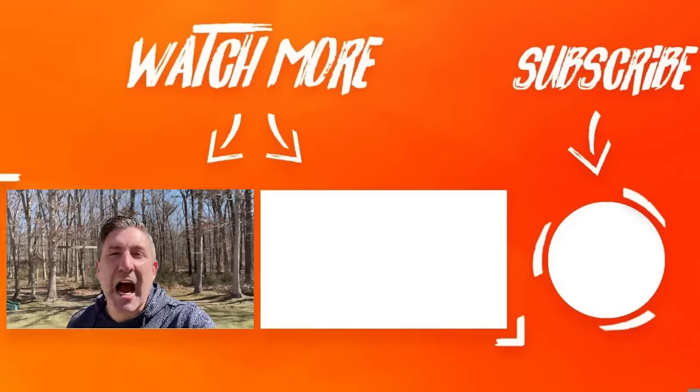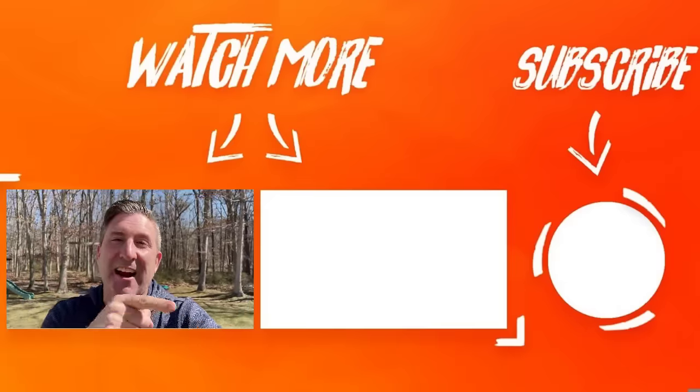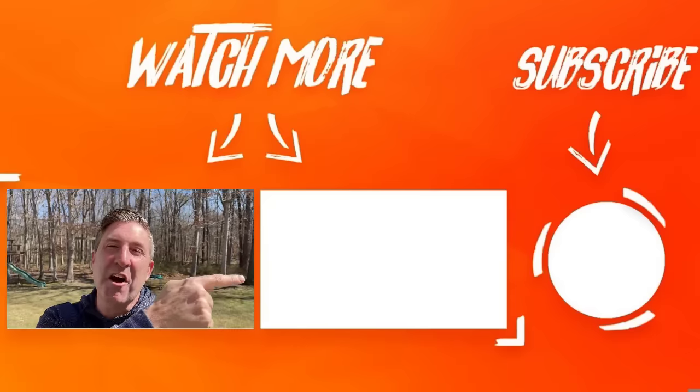It's time for tip number seven, and tip number seven is: make sure you check out that video right there — it's awesome. Also make sure you subscribe, like, and leave a comment below. I'll see you over there.